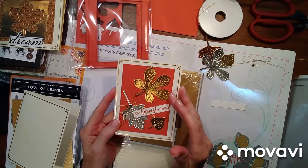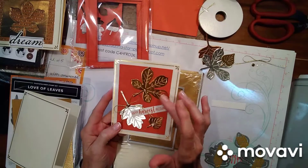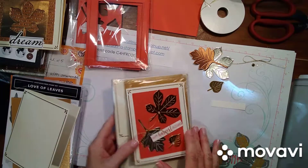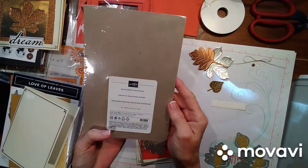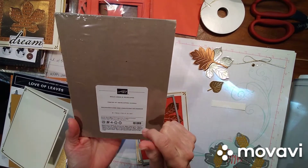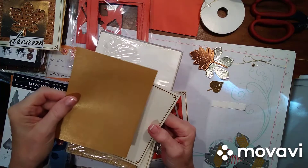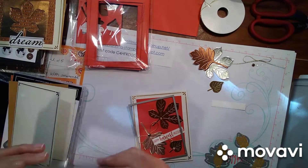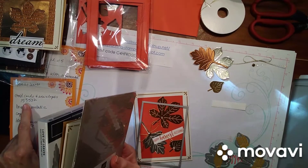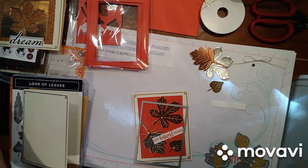This is the brushed metallic foil sheets that Stampin' Up came out with, and there are some new colors. But I wanted to use the copper because it's such a beautiful color. So I started out with these gold cards and envelopes — it's a package of 10. You get the cards, the card bases, and these pretty gold envelopes that go with it. These are in the small catalog, and the item number is 153532. I'll have a PDF with all of that for you.